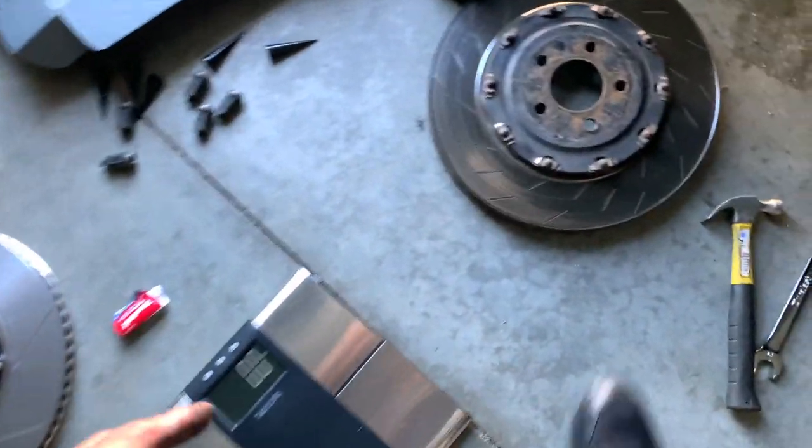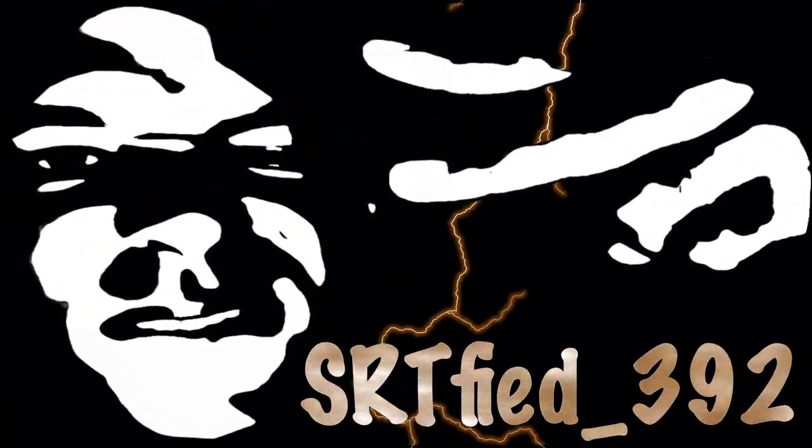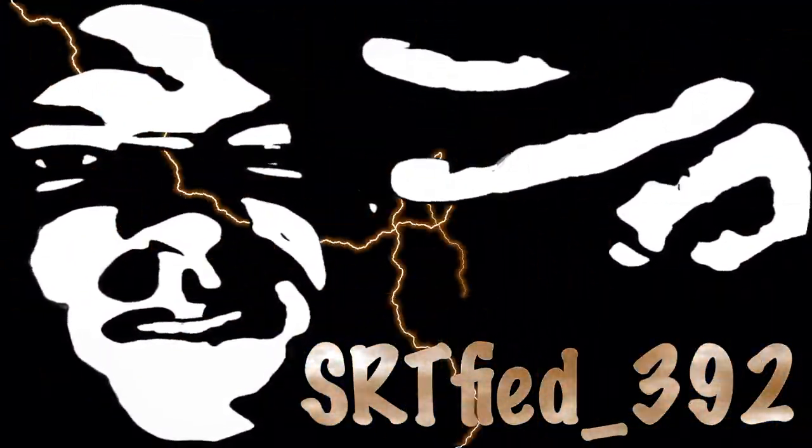From just picking both of them up I can tell you that there's definitely a weight difference. This rotor was on its last leg — you can definitely tell that you shaved off some weight.